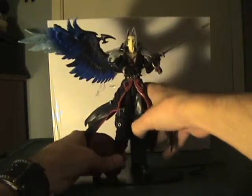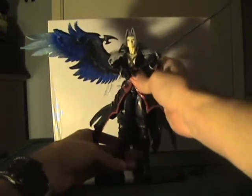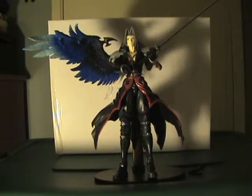I have a couple other Play Arts figures, but I won't do reviews on them — I think they're too old. Meanwhile, this Kingdom Hearts line, even though the Kingdom Hearts line itself is old, Volume 2 is brand new.